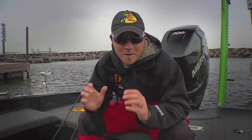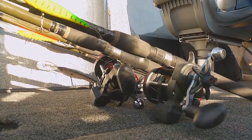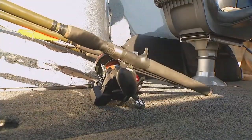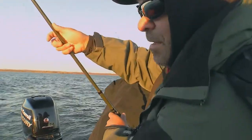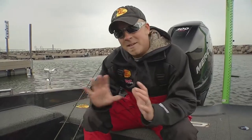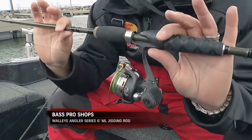For a walleye angler, one of the toughest decisions to make is, if I'm going to go get a bunch of new rods, what rod should I get? Bass Pro has really helped the angler out over the last few years with that Walleye Angler Signature Series line of rods. They've actually revamped that entire series — a series we have personally used for many, many years, and we had a lot of input on this new series, which is pretty cool.